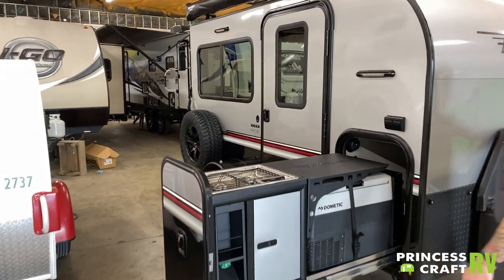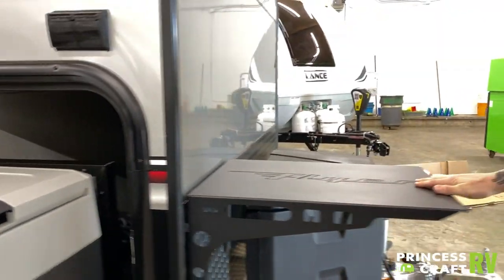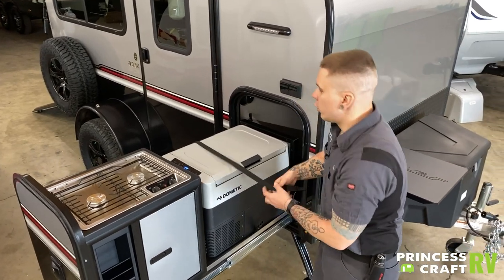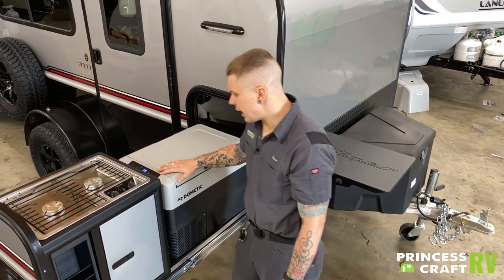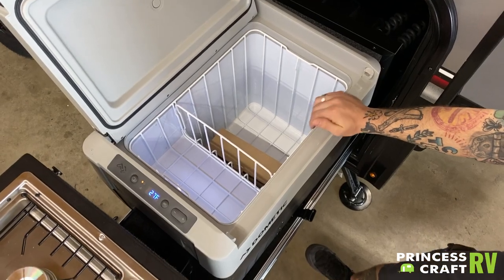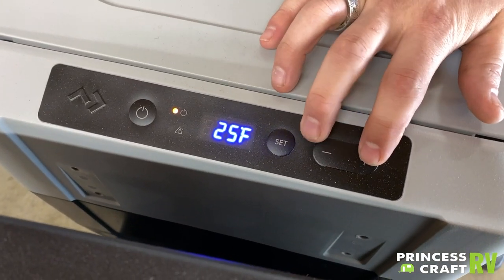The table top here will lift off and can be installed up front on the unit. We do have the Dometic 12-volt cooler fridge here. This is a 12-volt appliance with Bluetooth connectability. It can be set anywhere on the temperature spectrum from zero degrees all the way up to your designated temperature — it can be used as a standalone freezer, fridge-freezer combo, or just a fridge. The real-time temperature displays on the display; hit that set button once to display the set temperature, then use plus or minus to choose a temperature.